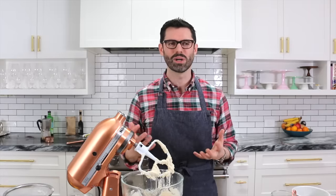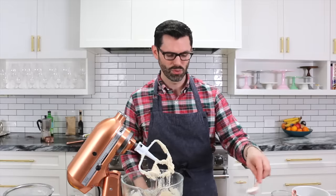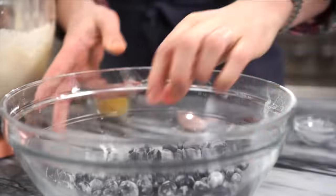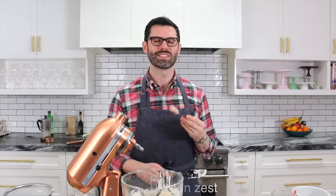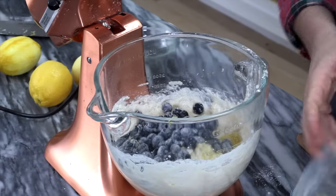Here's the deal: a lot of people put fresh fruit into cakes and it all sinks to the bottom. What we're gonna do is create a little barrier of air around that by tossing it with a tablespoon of flour. Just give it a toss, just to lightly coat the berries. Tablespoon of fresh lemon zest. Oh my gosh, this smells so good. And then we're gonna add in our cup and a third of blueberries that we tossed in flour.